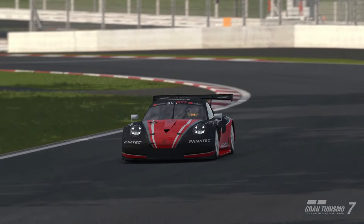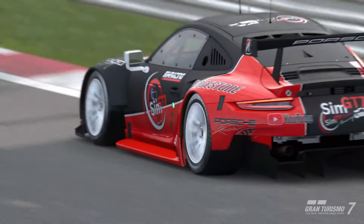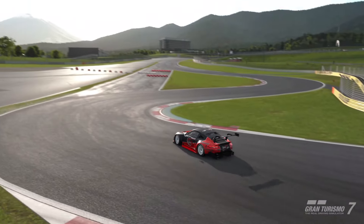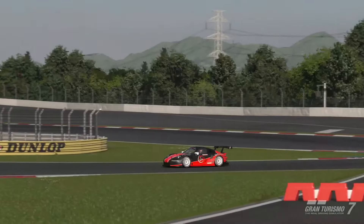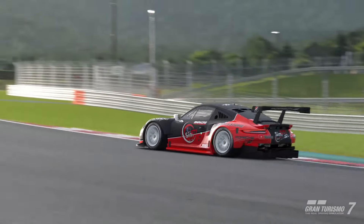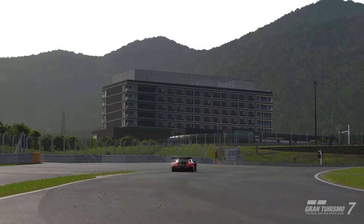We are using brake balance on zero for the Porsche and then we are using default ABS, as you will see right there. This is just how I do it. I hope you guys can definitely — well, there's a lot of time in this. You can take half a second off my time easily, if not more.